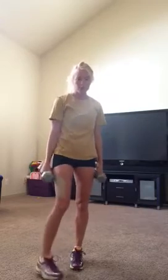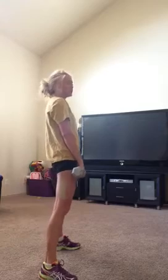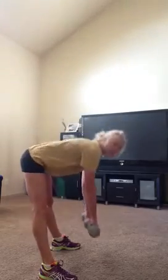Deadlift with an arm pull — we're going to do straight legs. You're going to come over, and then pull up this way.